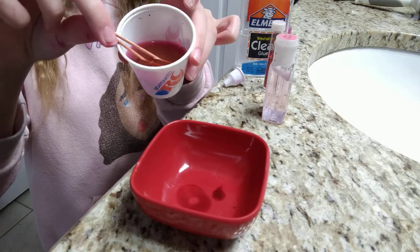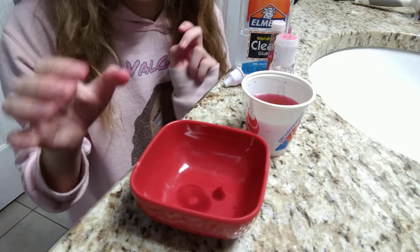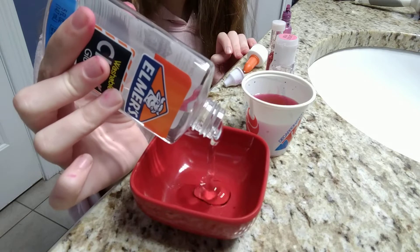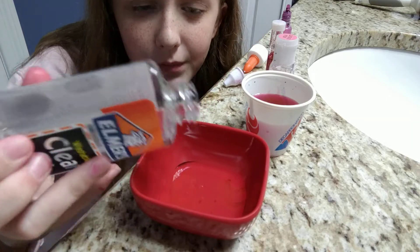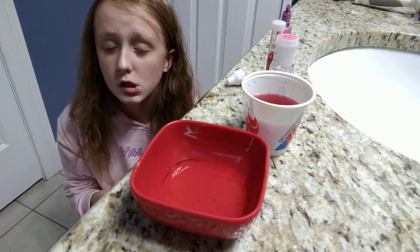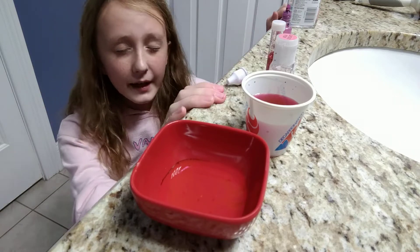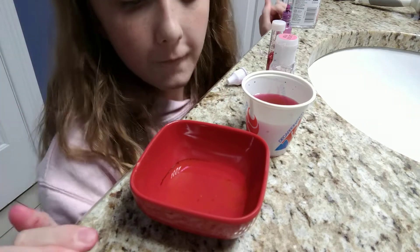So this is what it looks like, and also this is borax — you're gonna mix it in. What you want to do is take your Elmer's clear glue and put it in. Everyone makes these big batches of slime but that's unnecessary — they're just trying to act like they can afford all this glue. So then you're also gonna need water.